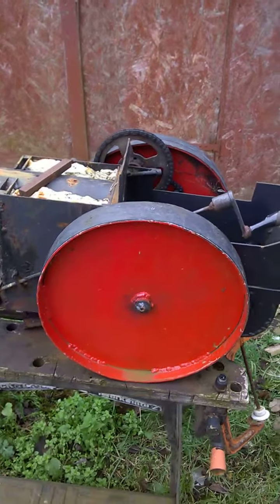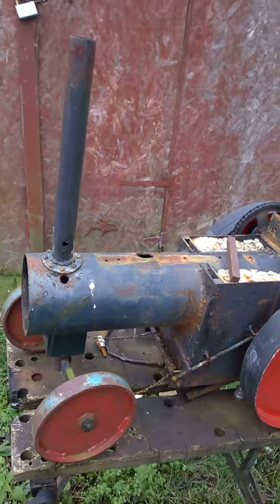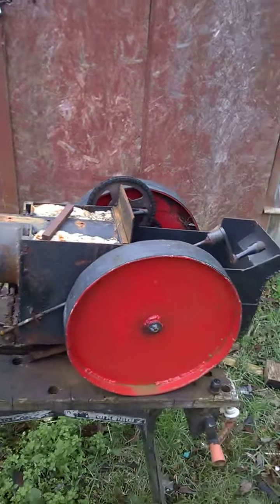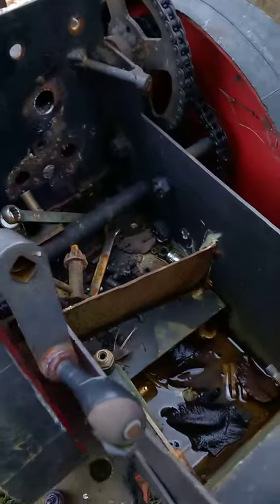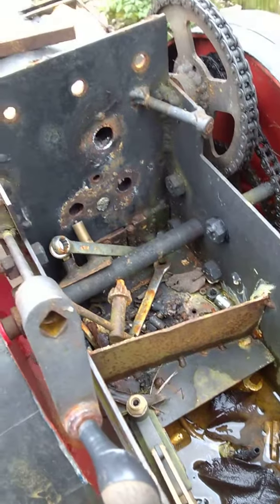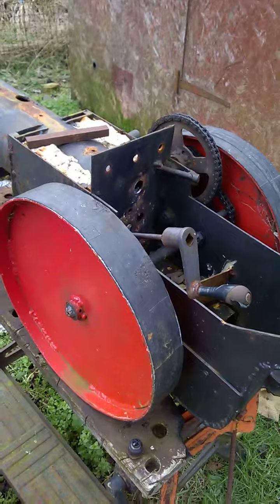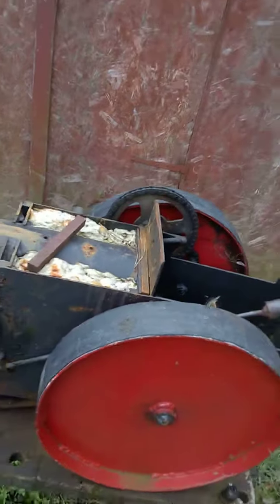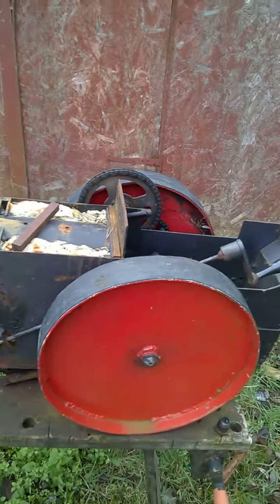Hello people. This is a steam engine I made quite a few years ago now, and well, it's seen better days. I've still got all the fittings and bits and bobs for it. I've also got a new engine for it which I made, and I don't know — should I carry on? Should I keep this project going or is it time to move on to bigger and better things?